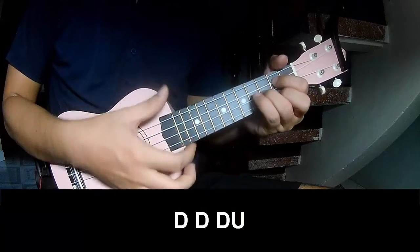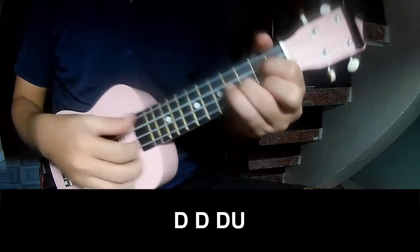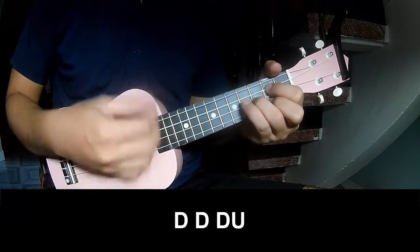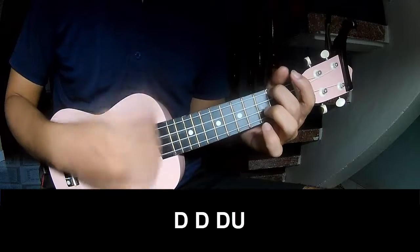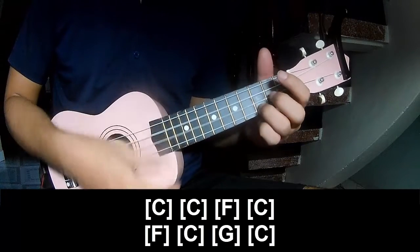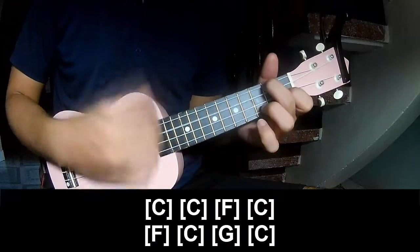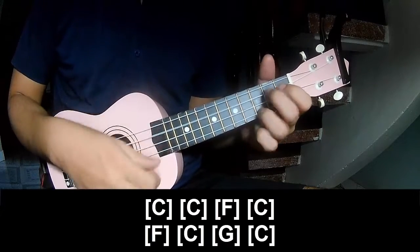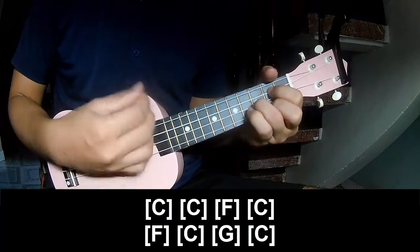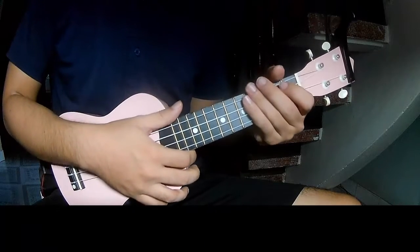softly. And softly long. C, C, F, C, and F, C, G, and C. And softly long.